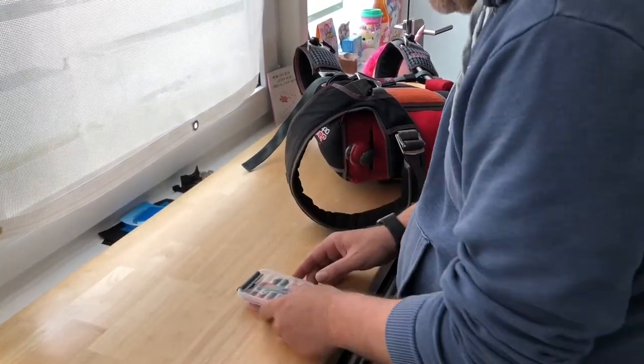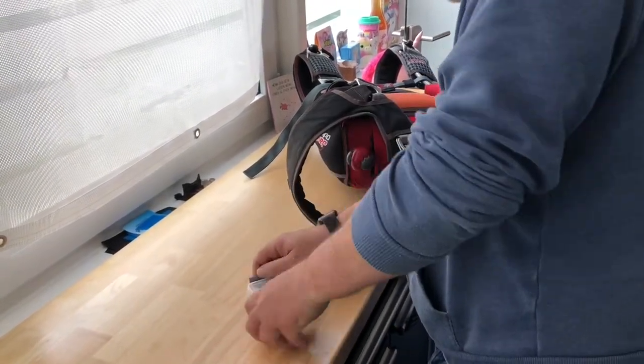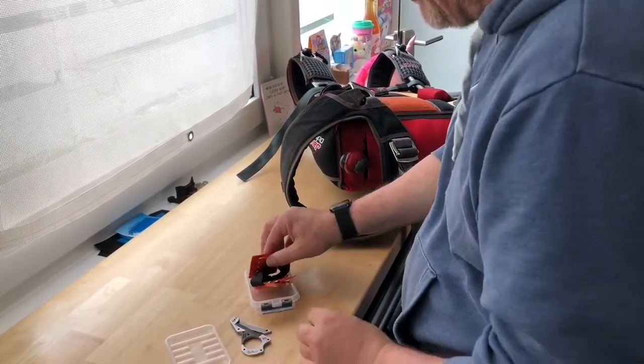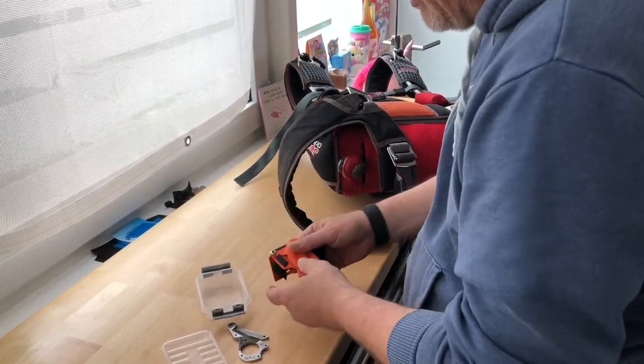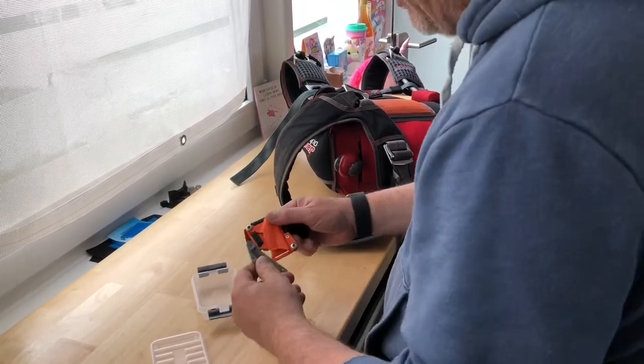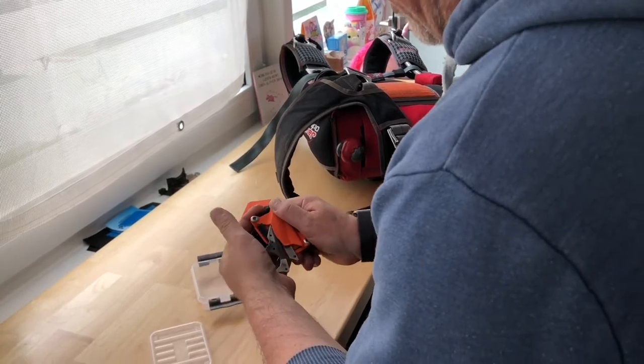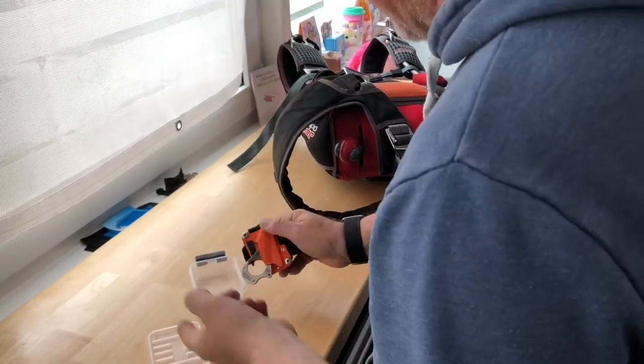Open the box without hurting yourself. Take the knife out, take the case out, and put the knife in. Be careful with your fingers — do it until it clicks.